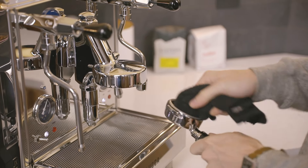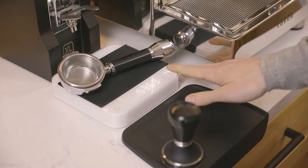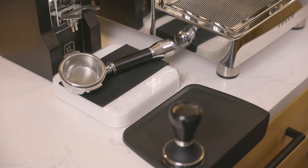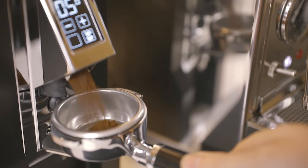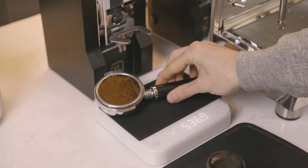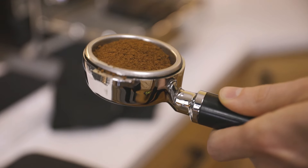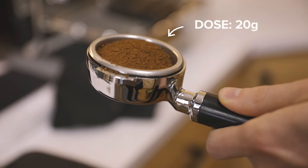Always grind into a clean and dry basket. To ensure your dose is accurate, set the portafilter onto the scale, tare the scale, grind into the basket, and then place your portafilter back onto the scale to confirm that your dose is within a tenth of a gram of your target. Today I'm using a bottomless portafilter with a triple basket aiming for a dose of 20 grams. We'll talk more about this in a minute.